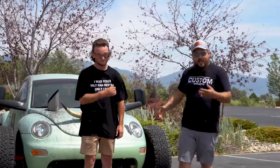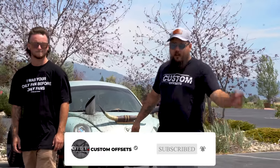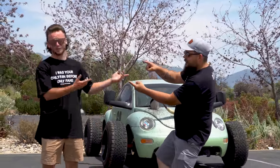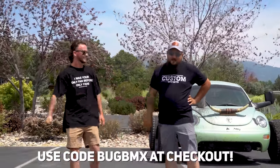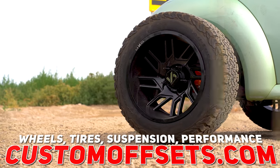What was your comment about YouTubers? There's only a handful of good ones these days. All right guys, that's what we have for you in today's video. If you like what you've seen, make sure you hit that subscribe button, like the video, and maybe share it with a couple of buddies. If you guys need wheels, tires, suspension, performance, or accessories, you can find all of that at CustomOffsets.com. Use code BUGBMX.